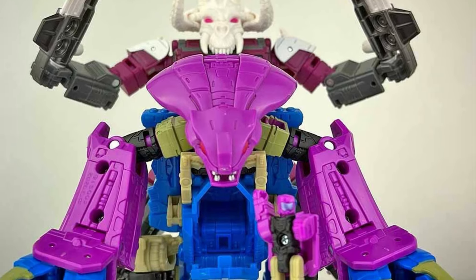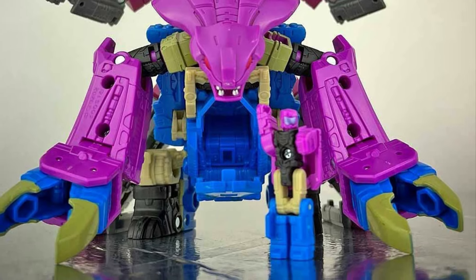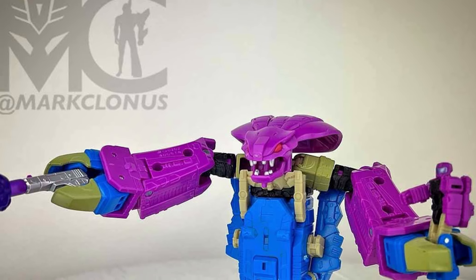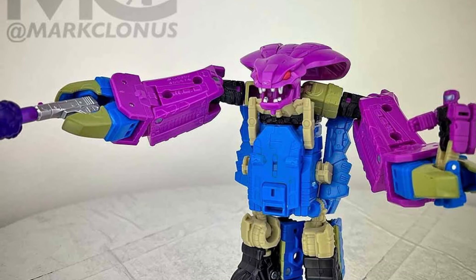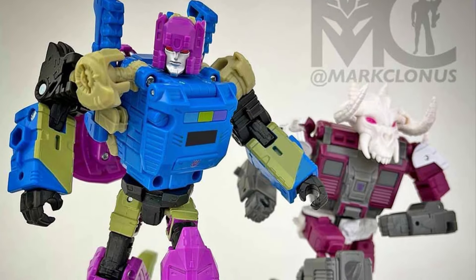Anyway, if you have ordered this one, drop a comment below and let us know what you guys think of it overall. Personally, for me, decent-looking in robot form, but the strongest point for this guy is definitely in his beast mode — there's definitely no doubt about it. Check out more pics over at TFW right now. Link in the description of the video.